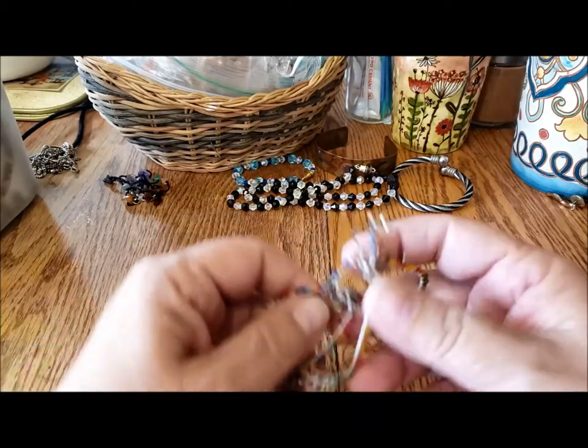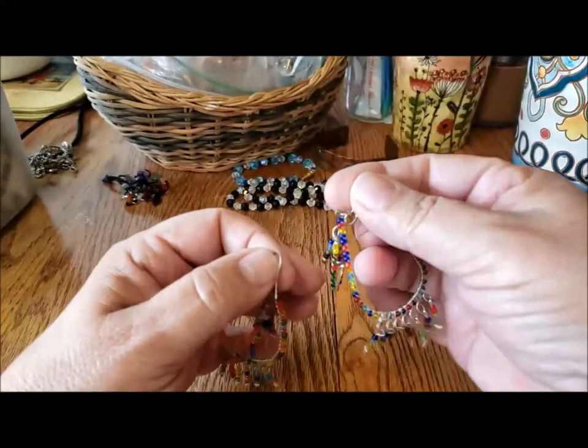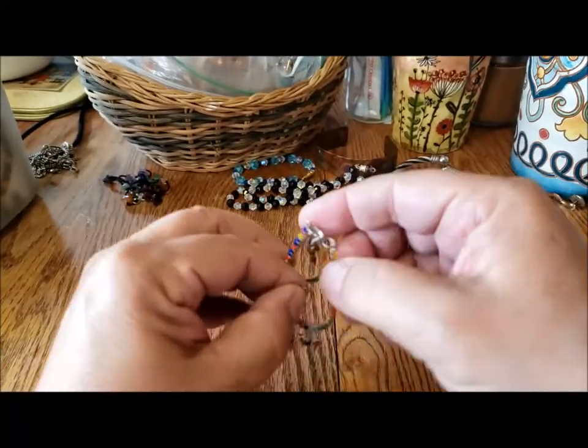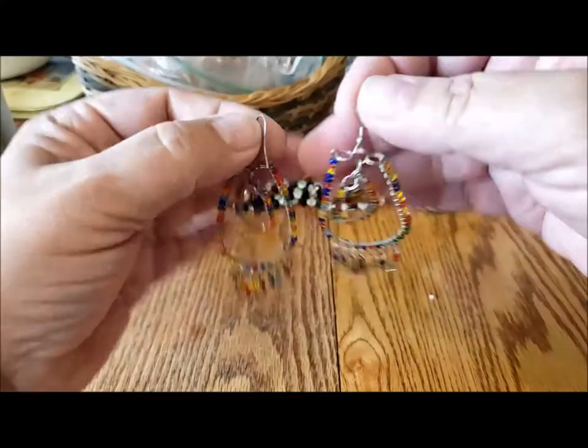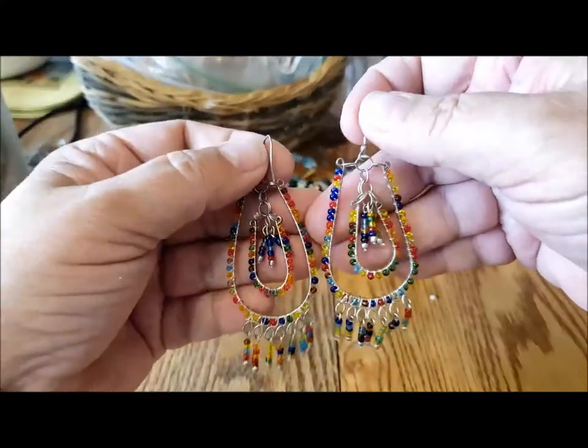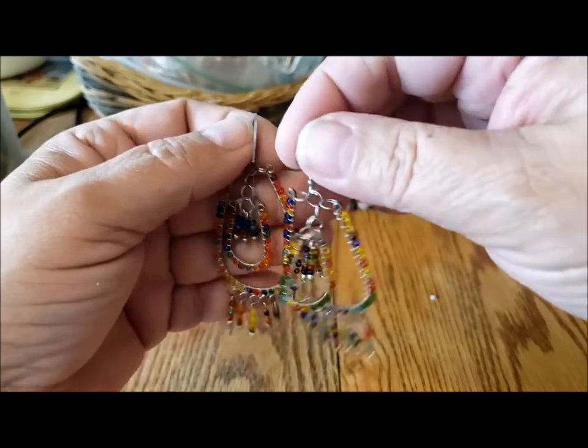In the tangle I found a second matching earring — a set, a match. Here's this pair of earrings — very lightweight, very colorful. I'll probably give those away.